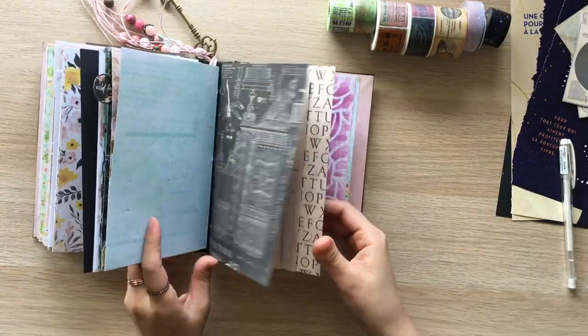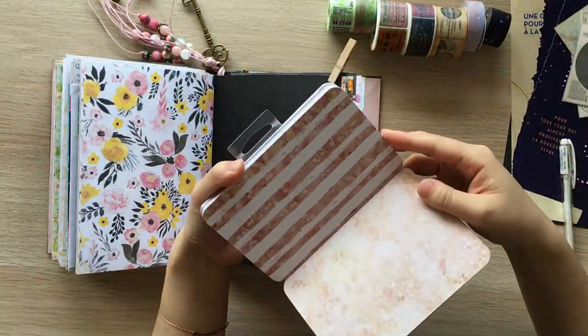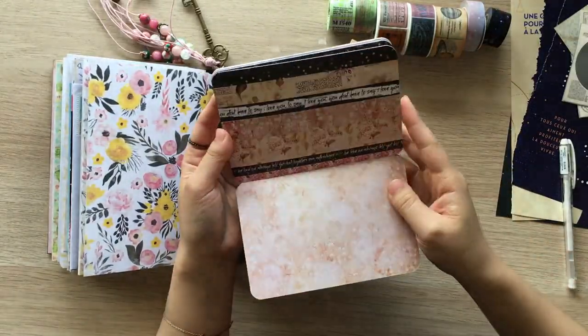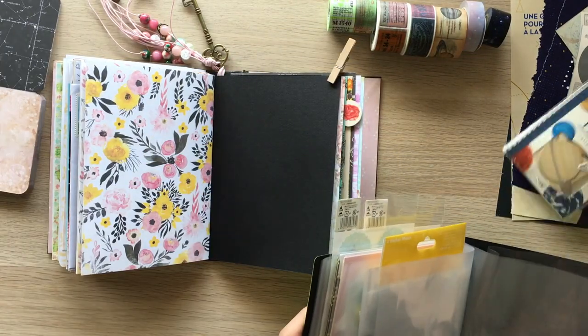I pulled out some washi tapes, printables, scraps, and white gel pen, and I decided to work on this black page. Now I'm looking through 4x6 cards from Prima and I'm pulling out some stickers.